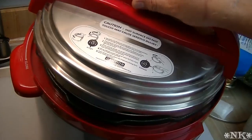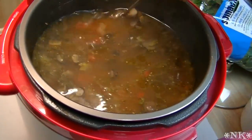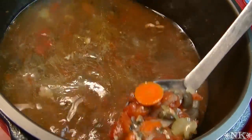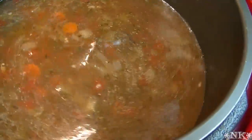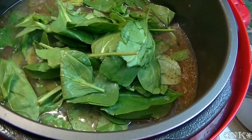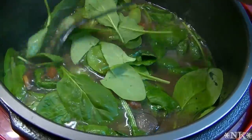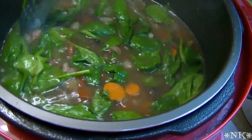Our chicken soup has cooked for an hour and come down from pressure. I've opened it up and it smells incredible — it just smells amazing. Now all we're going to do is remove the chicken. I'm going to let the chicken sit off to the side for a moment and then take it off the bone. I'm going to add some spinach in here because I think that will be lovely — this is just on the warm setting — and let this wilt in.